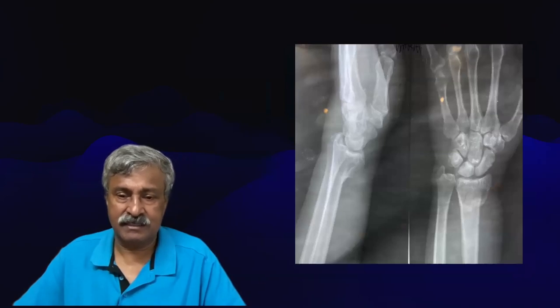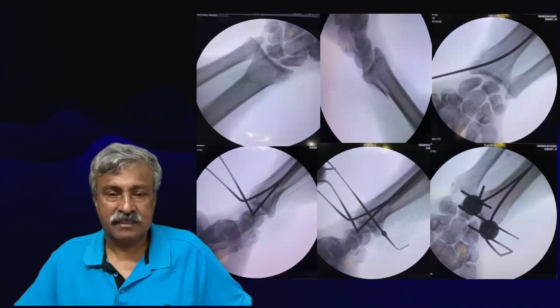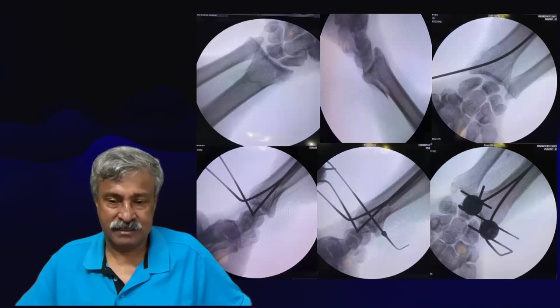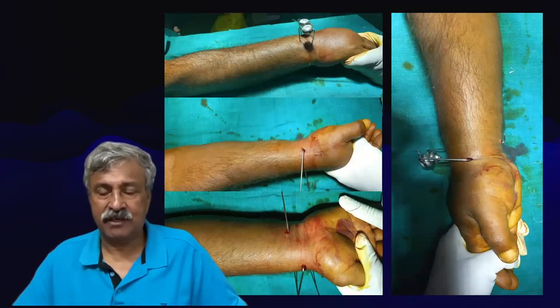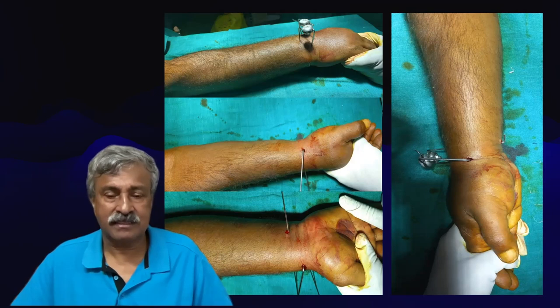This is another patient with a volar fragment. Here we have reduced and fixed it, using a volar olive wire as a buttress instead of a standard buttress plate. The same has been clamped dorsally to the TPTS clamp to ensure it is in position. The olive wire is bent and left out of the skin for later removal from the volar aspect. While passing the olive wire, it is better to make a small nick, expose the tendons, and ensure you are not going near the nerve.